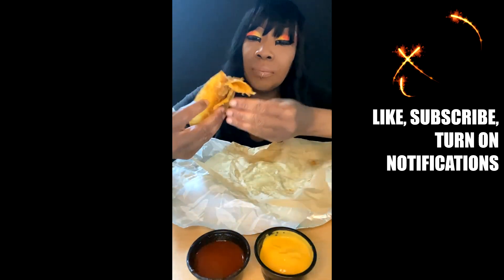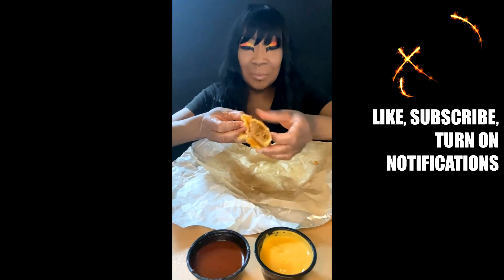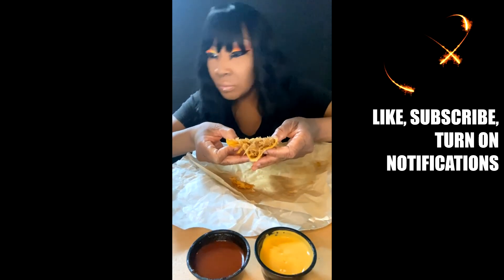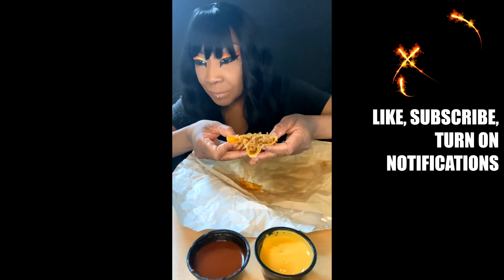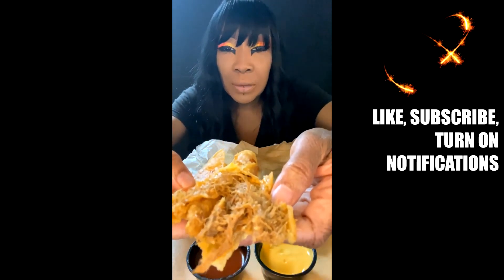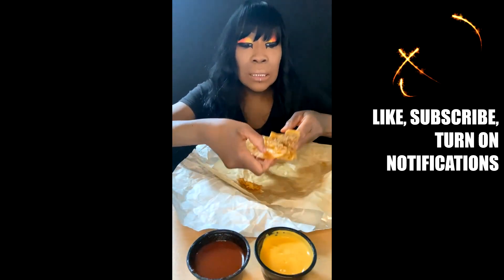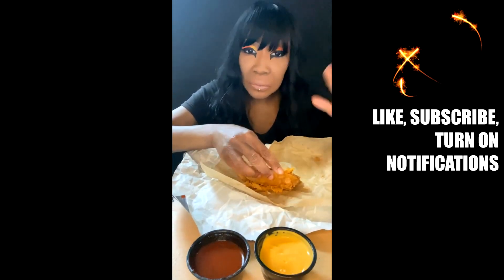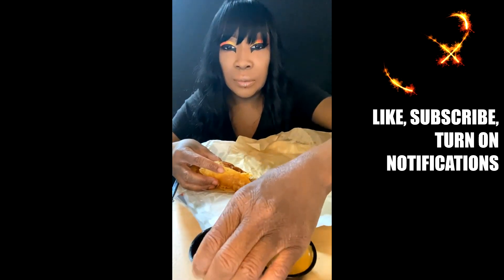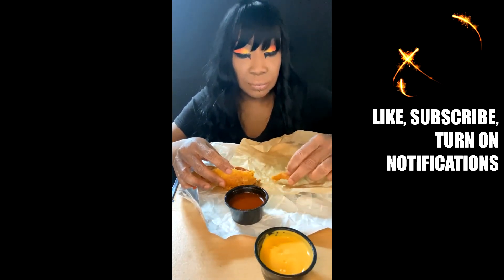I don't know if y'all can see the inside. I'm trying to let y'all see what they're saying — it's supposed to be slow braised shredded beef, instead of their ground beef that they usually have. Can you all see that? Hopefully you can. It looks different, it tastes a little different. I'm going to go straight for the red sauce and try that first.